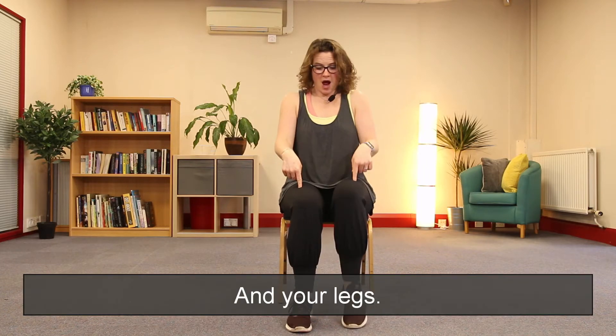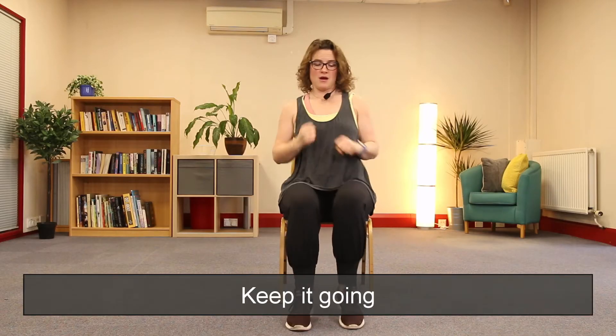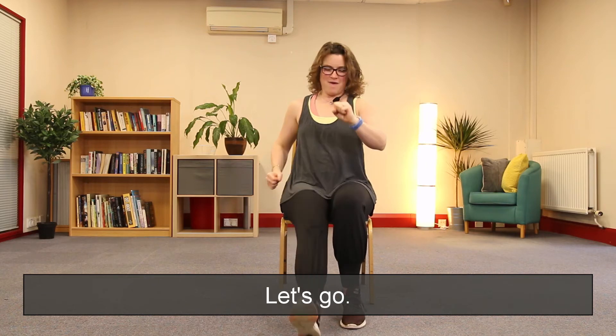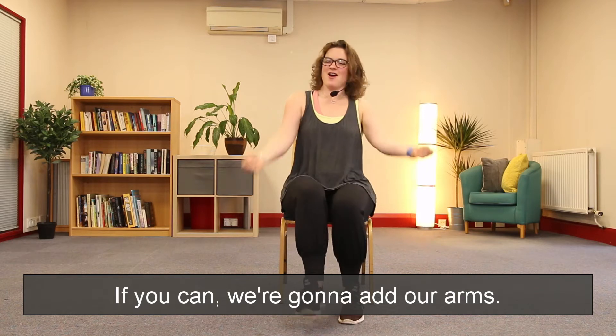And your legs — we're going to march, let's go for a march. Keep it going. Feet, feet — heel dig, let's go. If you can, we're going to add our arms up.